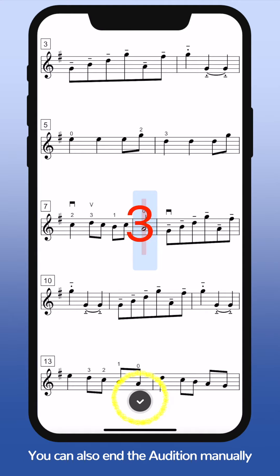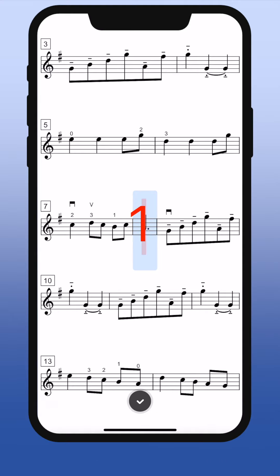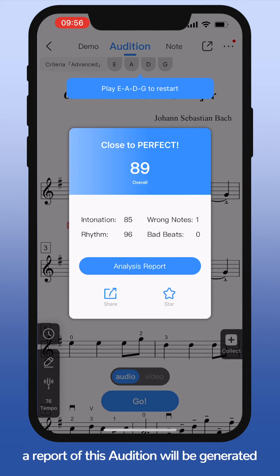You can also end the audition manually. Once you stop, a report of this audition will be generated. Click Analysis Report to see the detailed results.